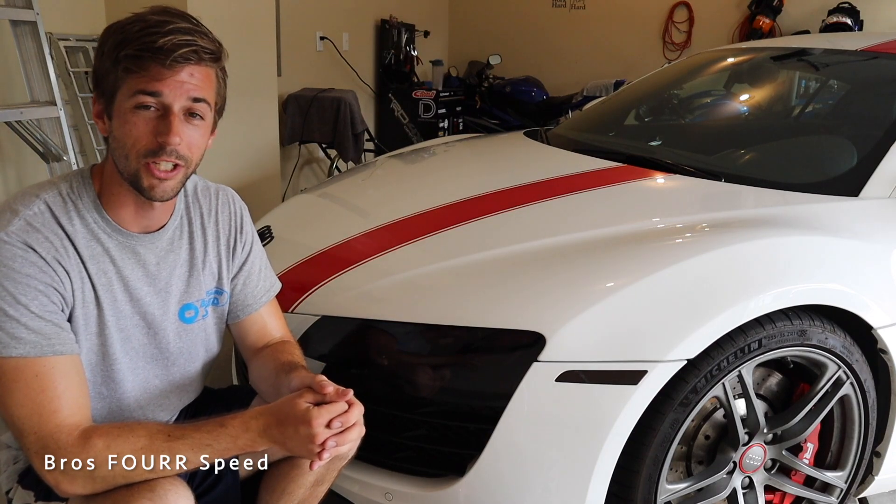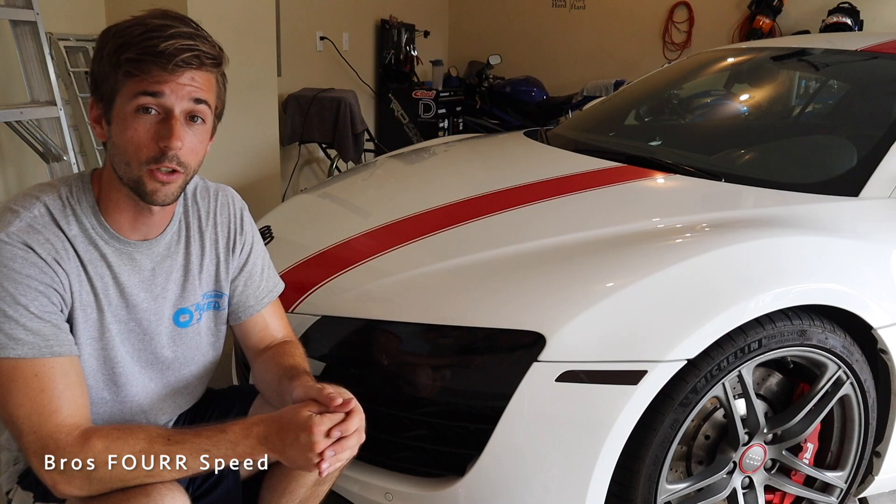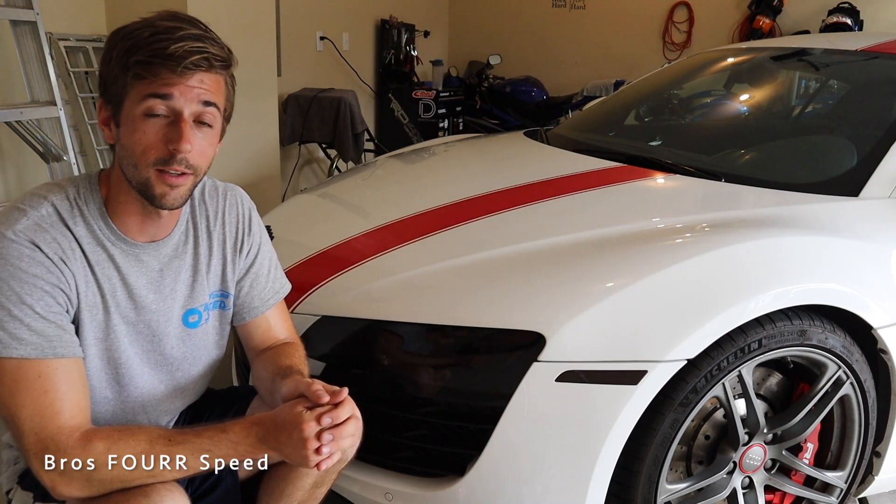What's up everyone? Welcome back to the channel. In today's video I want to show you how you can detail your vehicle in your garage and do this for a relatively affordable cost.